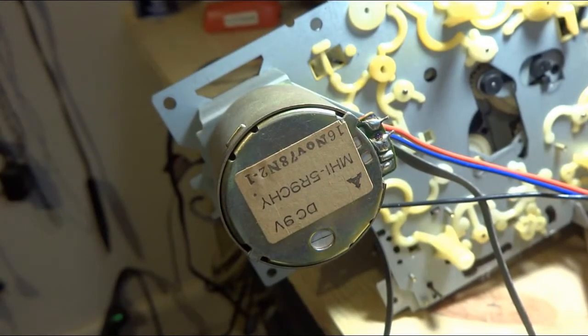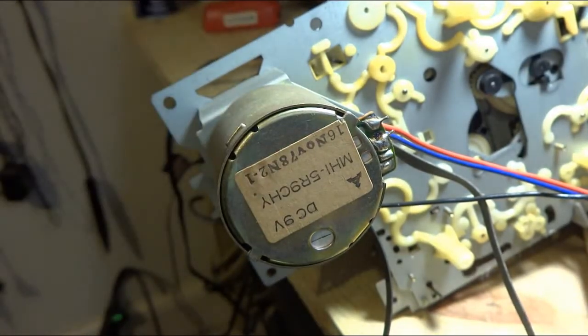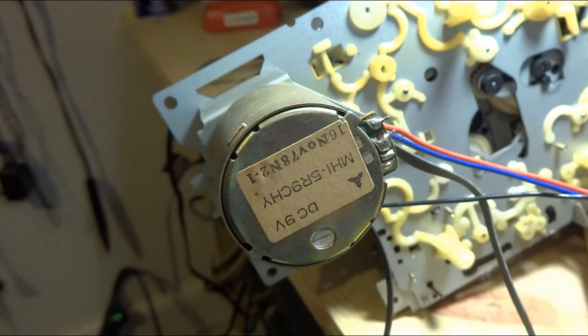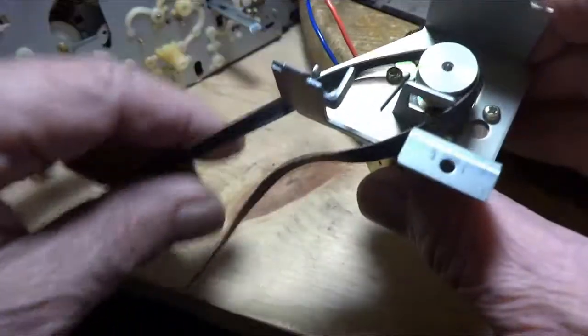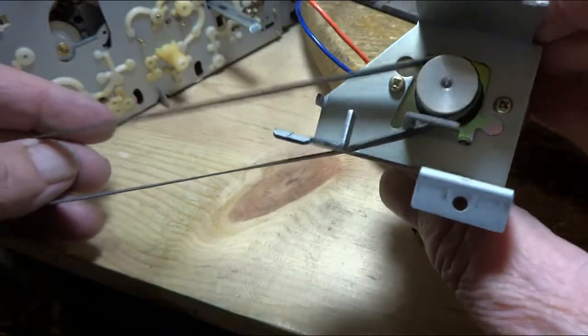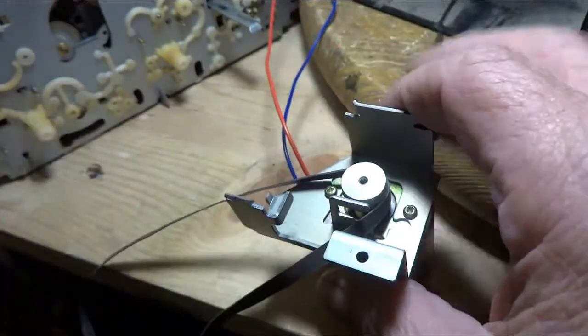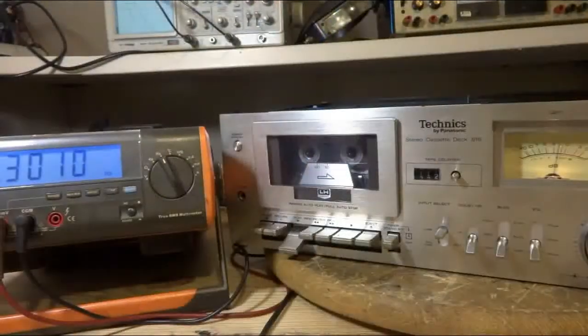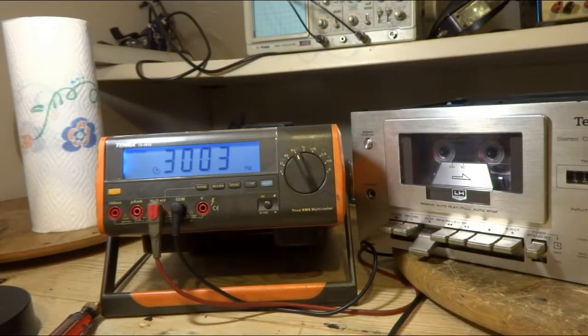And if you can read it — I know it's upside down — it says the 16th of November, 78. Gives you an idea when this was made. I got the motor out, and you can see the path that belt's got to take to go back in. I got speed tape in there right now and it's sticking right around 3,000.